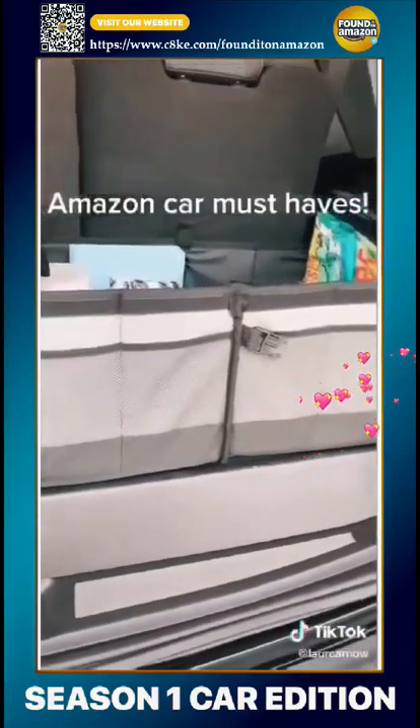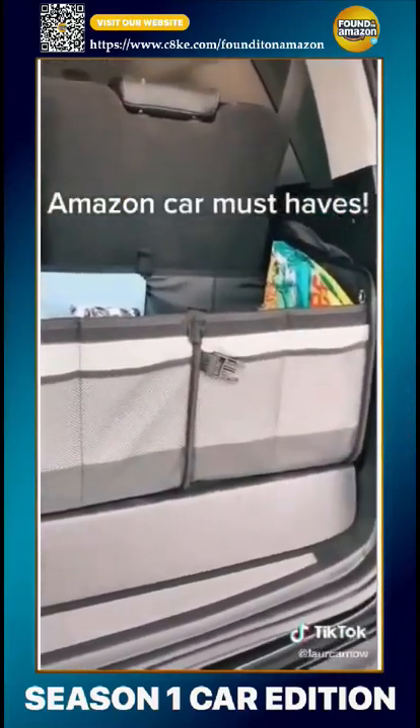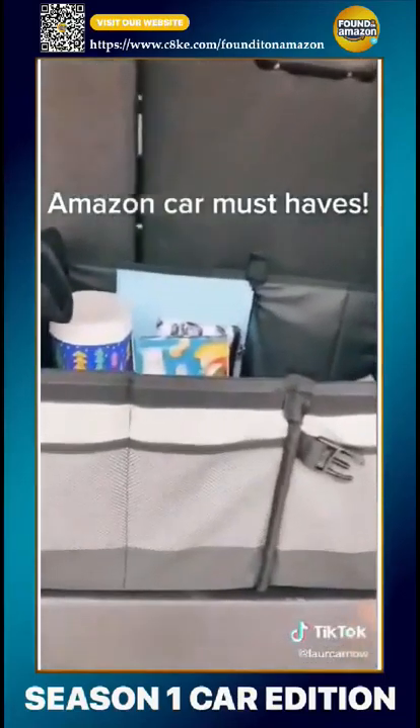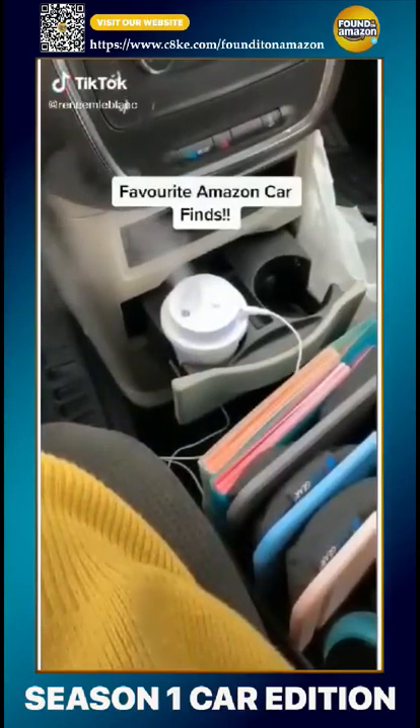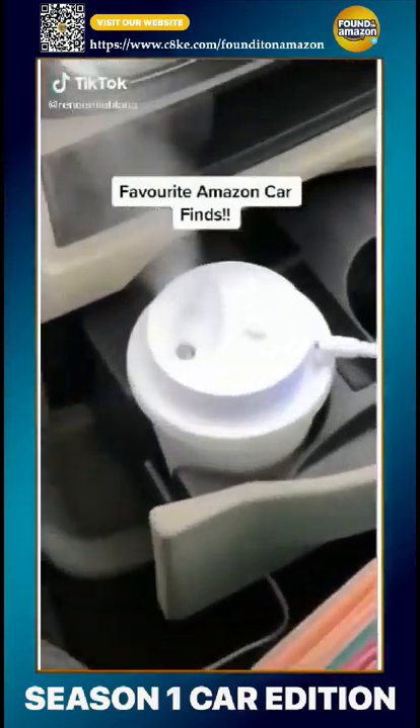Hand wipes. And this awesome trunk organizer — it comes with a lid but I removed that. It has Velcro on the bottom and stays in place. I keep my reusable grocery bags and some baby essentials in here as well.